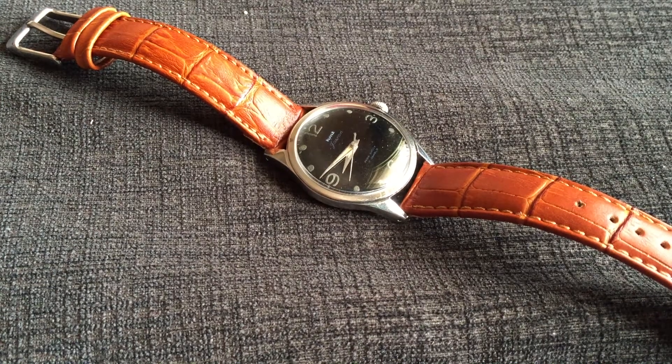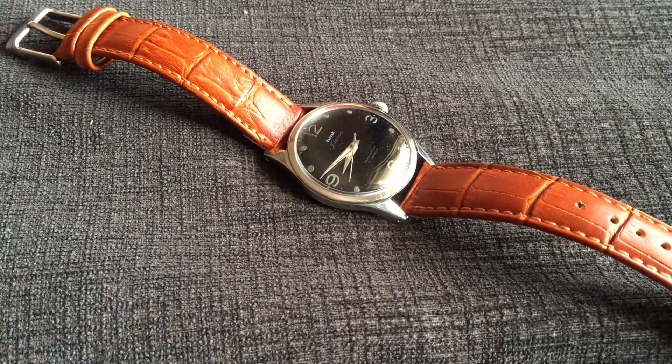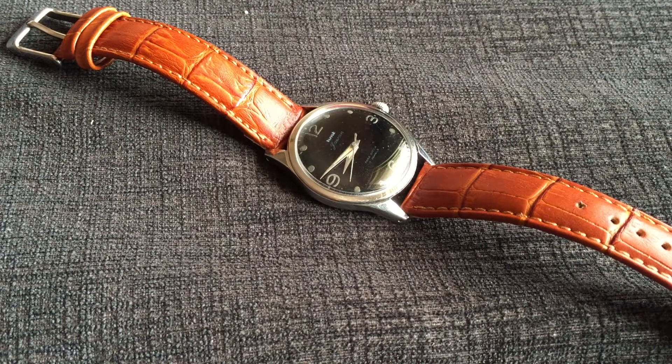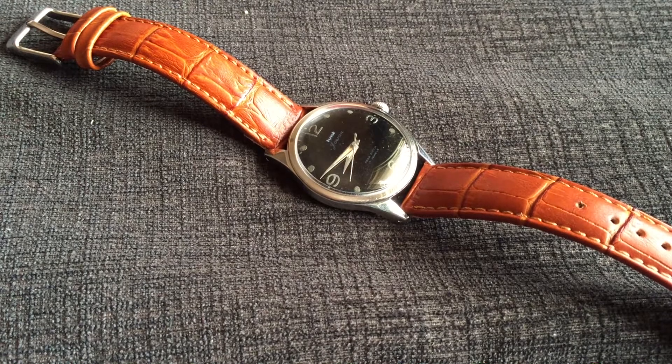Hi guys, this is Shurag. Welcome back to my YouTube channel. It's watch time. Today I have an HMD Jawan watch to show you. This is a watch I acquired a few months back from a fellow watch collector. It's not a new watch — it is a used watch, and as you will see there is some wear and tear on the dial. So let's quickly have a look at this particular watch.